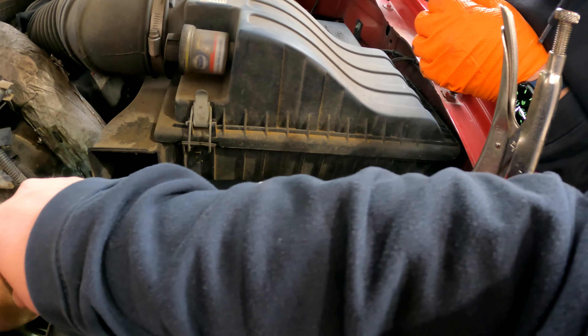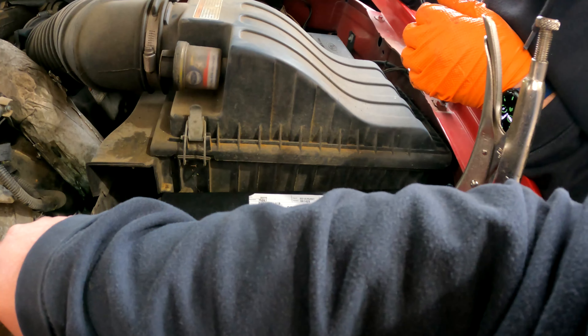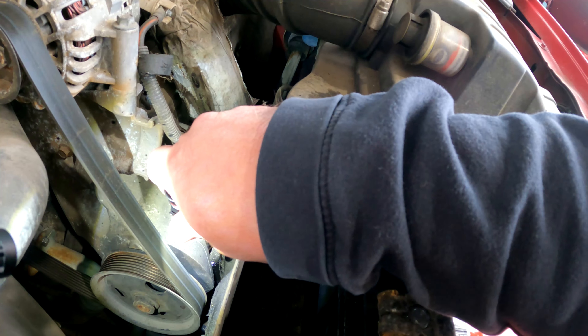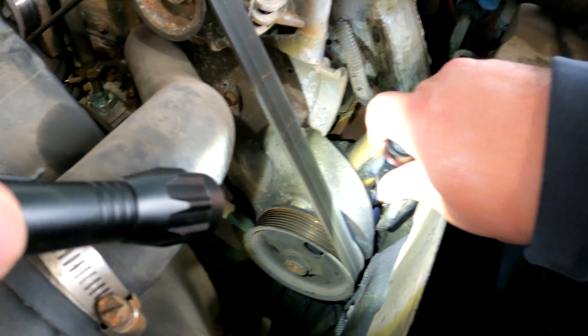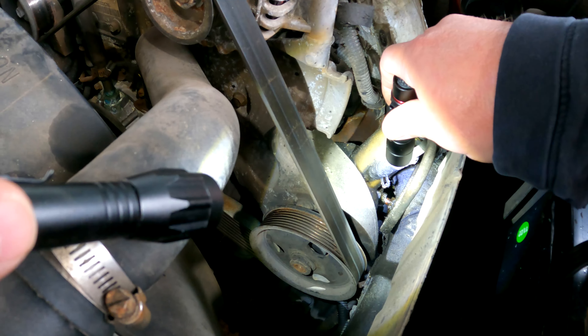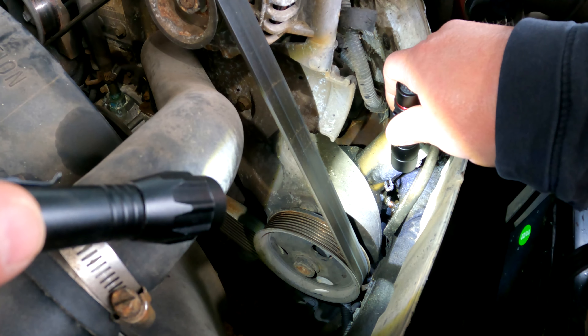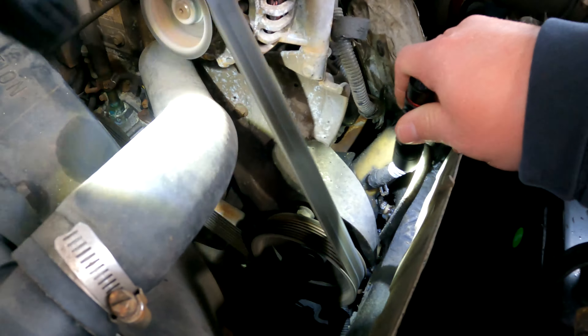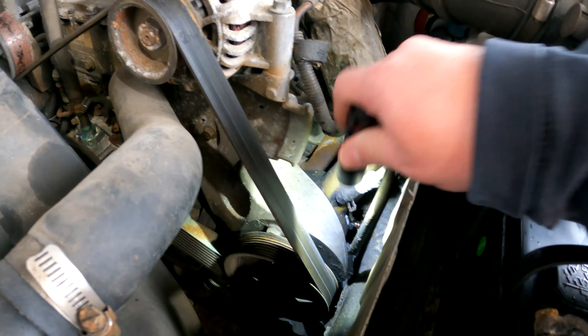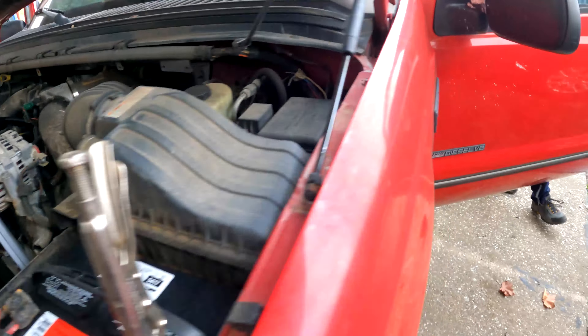Is that a fitting? Yep. Oh, that fitting is totally out. It's not even in there - it's not even twisted in. Wow. Maybe that's all it is. It's just a fitting loose.